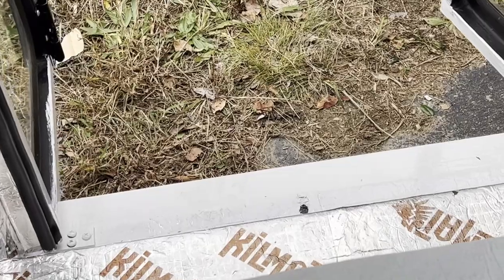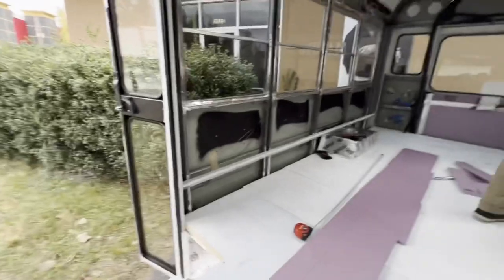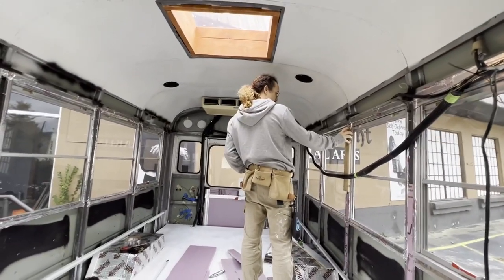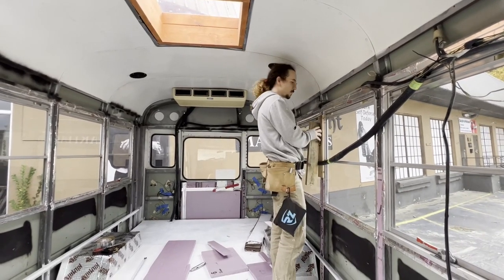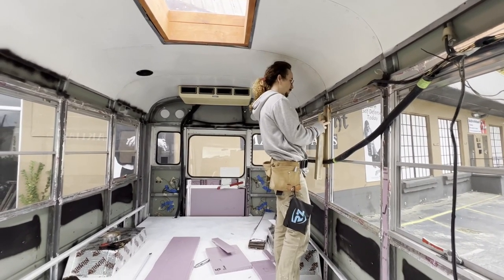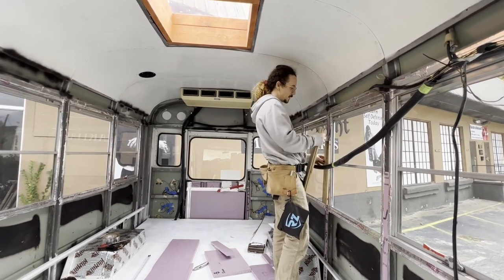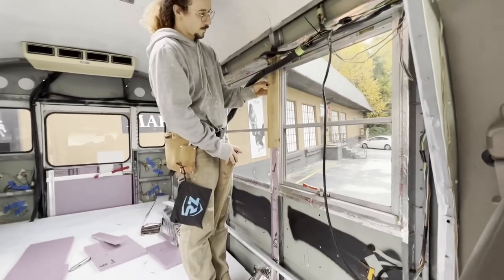Alex stepped on my freshly painted stair and now I have to repaint it, so we're not done painting the bus anymore. All my big accomplishments for the day, trampled on.